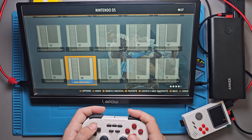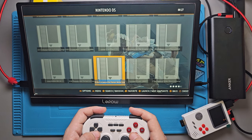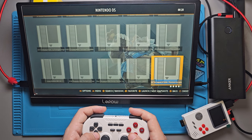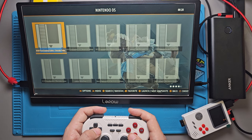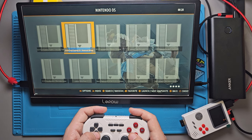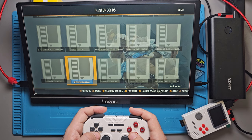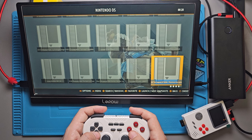Nintendo DS doesn't have box art. There's Mario and Luigi Partners in Time, Legends of Zelda — not many DS games. I was hoping for New Super Mario Brothers. They have Ghostbusters, Hot Wheels, Front Mission, Lego Batman, Kung Fu Panda, Kirby Mass Attack, Kirby Canvas Curse, Lego Star Wars, Lord of the Rings, and Legend of Zelda. That's it for DS.